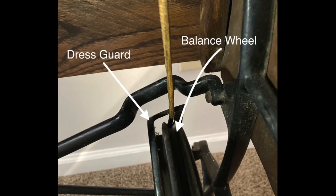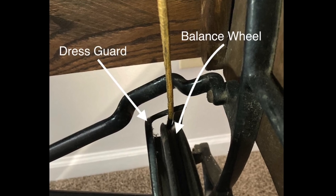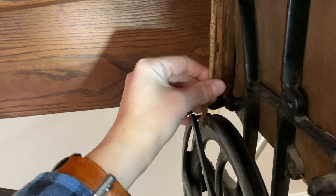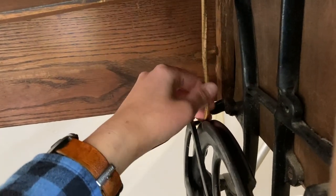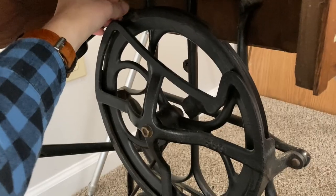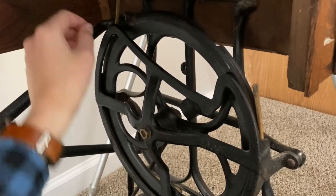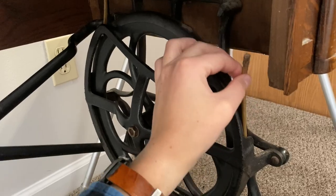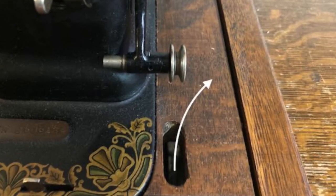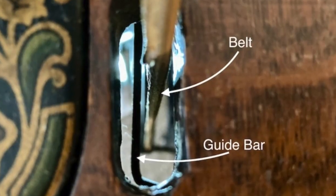Now thread the belt along the groove of the balance wheel and under the dress guard. You might need to rotate the balance wheel a little to inch the belt along the groove. Grab the end when it pops out the front of the balance wheel groove and you're on to the last hole to thread it through. Here again is a guide bar below the hole — the belt needs to go to the right side of this bar too.